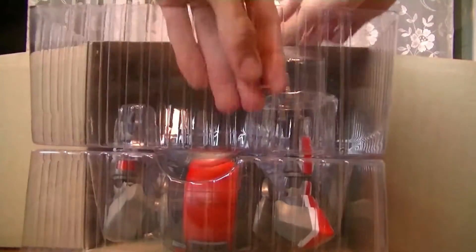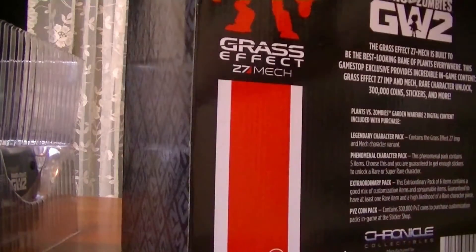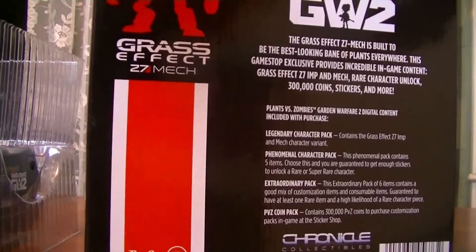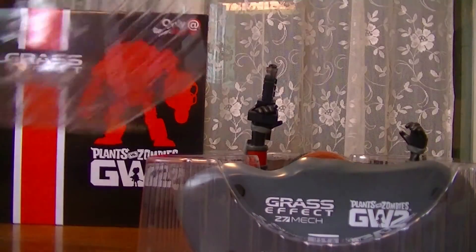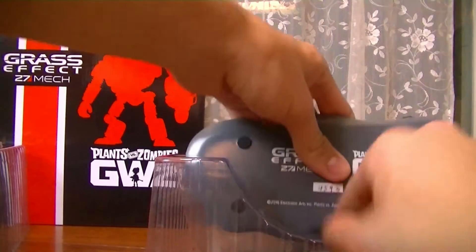There's so much plastic. Let's remove the box. I'm actually going to save this box — I'm going to put it up in my closet. I never throw any of the boxes away. I'm a huge collector; I like saving boxes. Okay, let's take the plastic out. All right, you guys ready? Here we go — we're going to take it out!